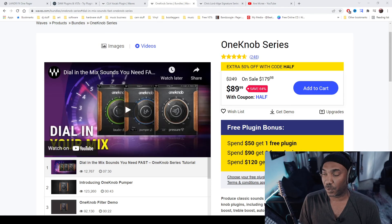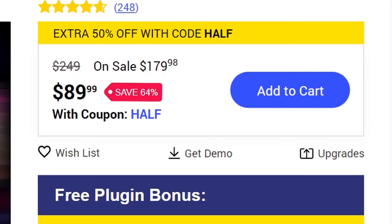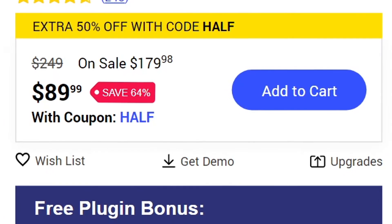Ironically, Waves sells a similar package called the One Knob Series at $89.99, but that is not permanent. So if pricing is a concern and you get tired of missing out on sales, you might want to consider which plugins you're going to get. Pricing on Waves Audio changes every time — and that's not a personal attack on Waves, just pointing out the obvious. Right now it's $89.99, but it normally sells for $179.98. So the Lander FX Suite is at a pretty good value for the price point. Do I give this the stamp of approval? Given its ease of use, the UI, and the presets, I would say about 80%.